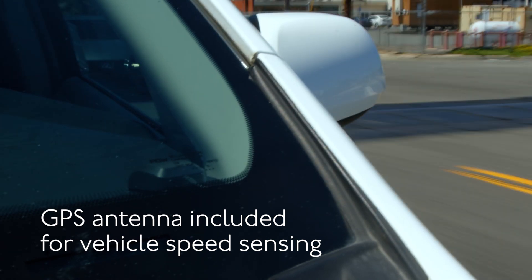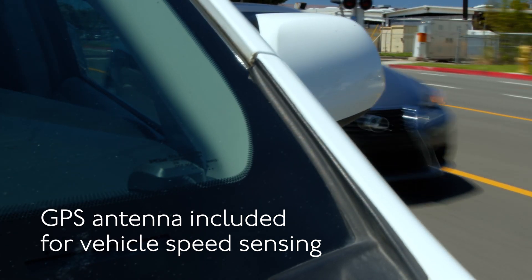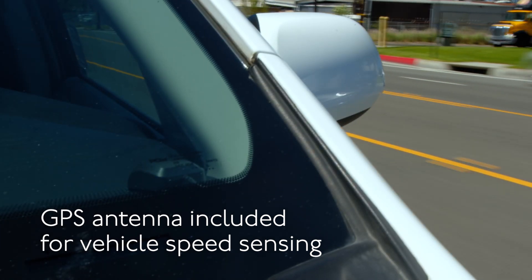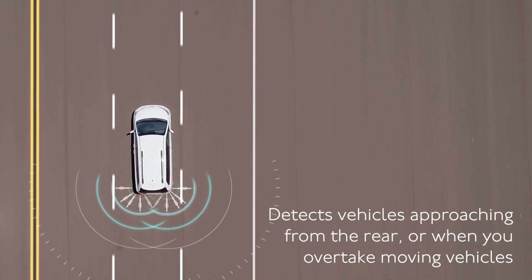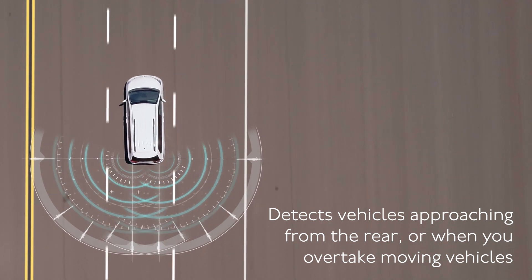The SDA-BS900 uses GPS to calculate your vehicle's relative moving speed. To minimize excessive alerts while driving in slow traffic, the system will not produce warnings at speeds lower than 18 miles per hour.